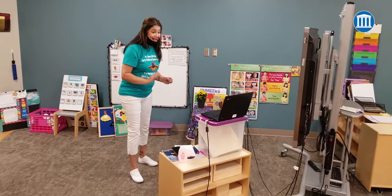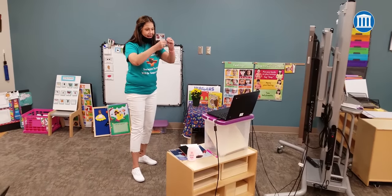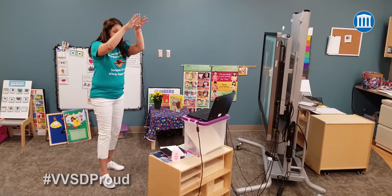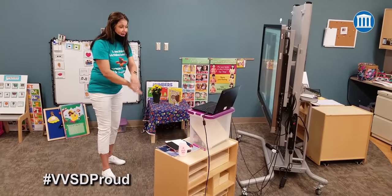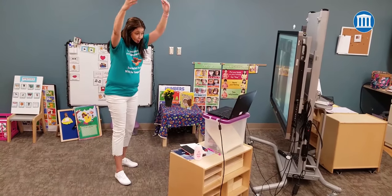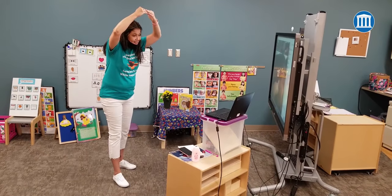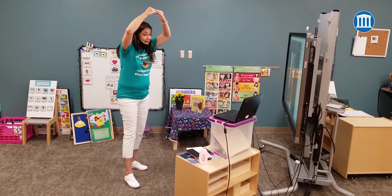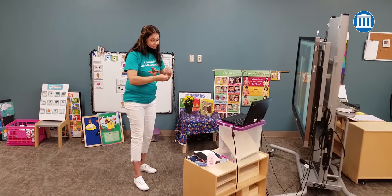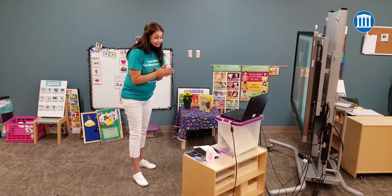The Itsy Bitsy Spider went up the water spout. Down came the rain and washed the spider out. Out came the sun. Can I see your sun? Alejandro, where's the sun? And dried up all the rain. And the Itsy Bitsy Spider came up the spout again. Yay!